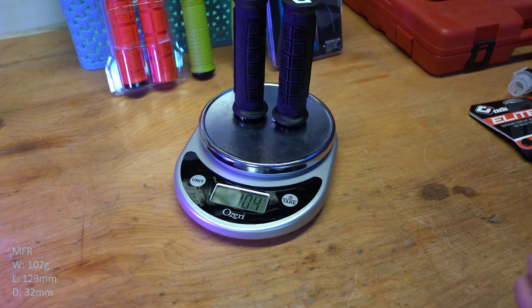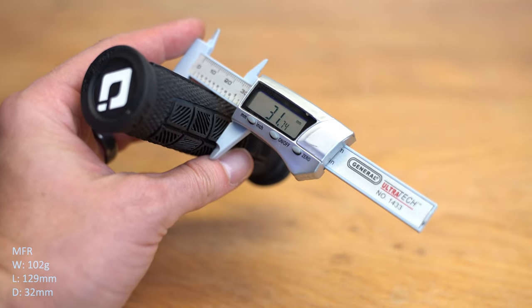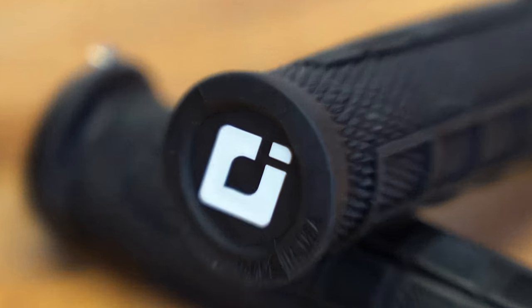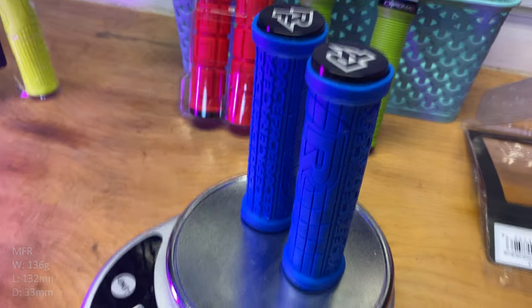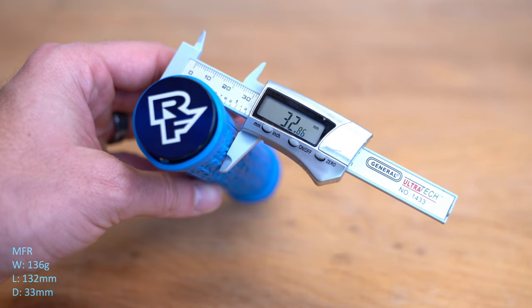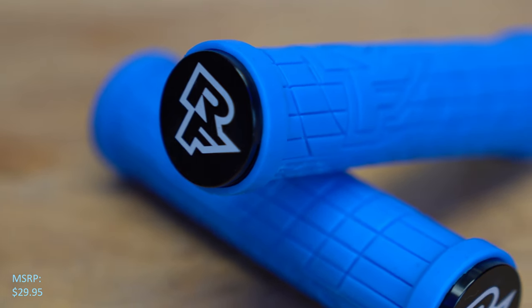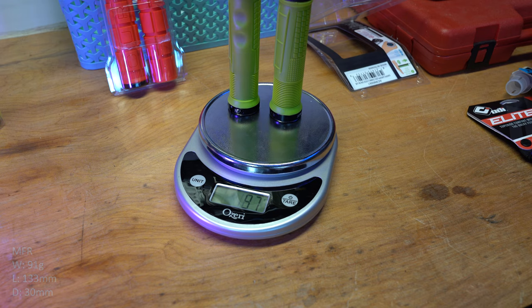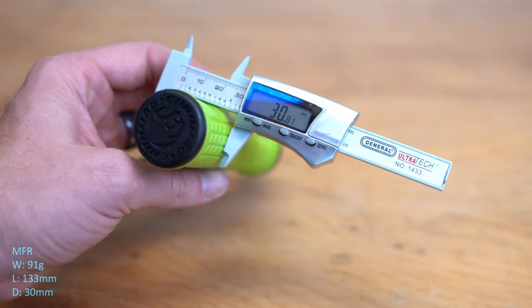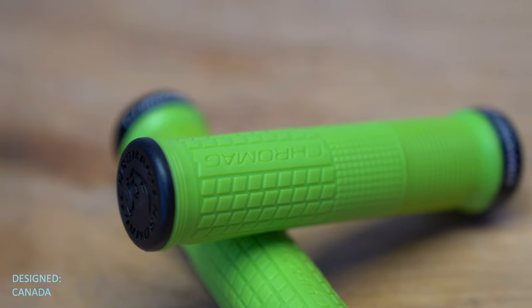The ODI Elite Pros, weighing in at 101 grams, measuring 129 millimeters in length and 31.7 millimeters in diameter, mounts with a single-sided lock-on collar, manufactured in the USA. The Race Face Gripplers, the heaviest of the grips we're going to test, weighing in at 149 grams, measuring 137 millimeters in length and 32.8 millimeters in diameter, mounts with a dual-sided lock-on collar, which is what makes it the longest grip in the group, manufactured in Taiwan. The Chromag Format, weighing in at 97 grams, measuring 132 millimeters in length and 30.8 millimeters in diameter, mounts with a single-sided lock-on collar — I believe it's manufactured in Taiwan, but I was unable to confirm.